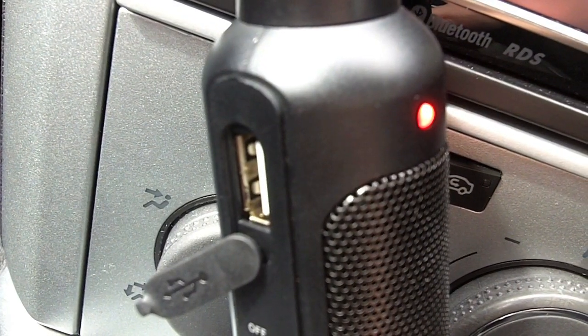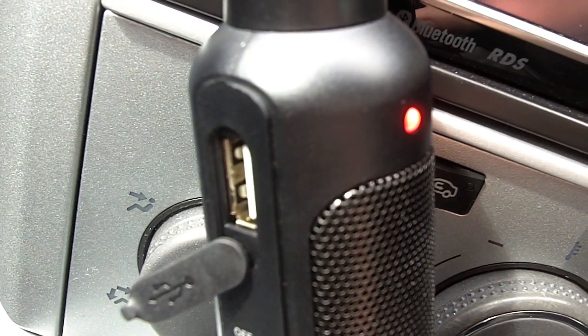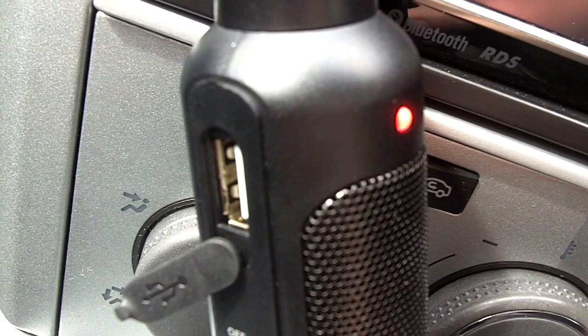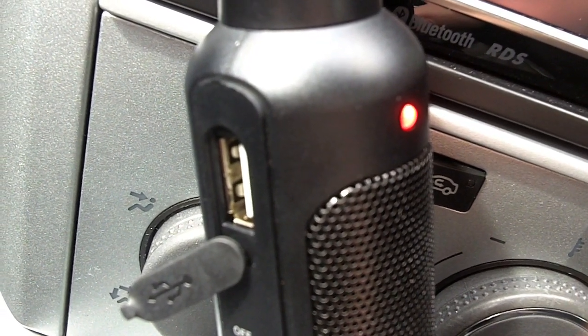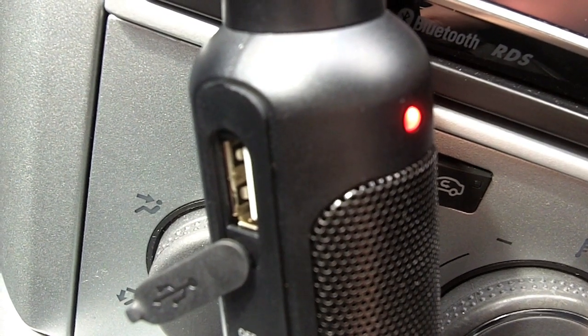The Nexus Drive Hybrid Pro is also an in-car charger. On both sides there is a standard USB port which you can use to plug in your existing cables, so you can charge your phone and your sat-nav at the same time as well as charging your Bluetooth headset.